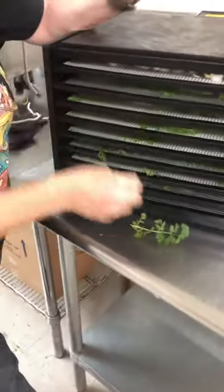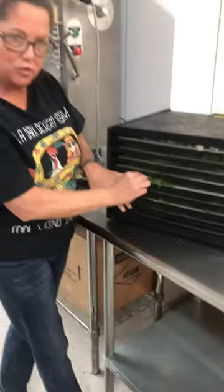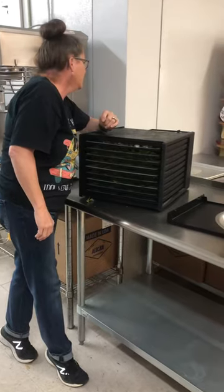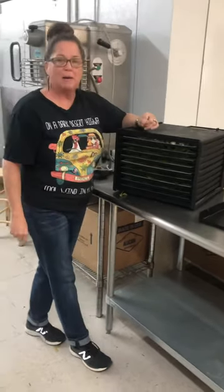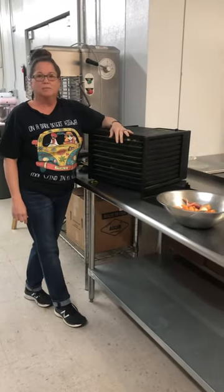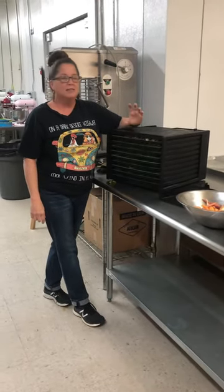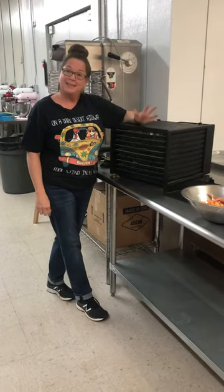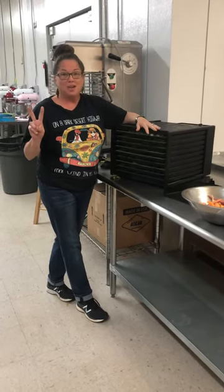I'll put these on before I leave Tanner's this afternoon, probably at about 110, and just leave it on all night and come in and check in the morning. Then I'll probably vacuum seal them in mason jars. So that's all for today. Peace, y'all.